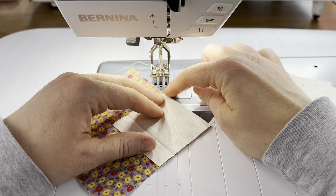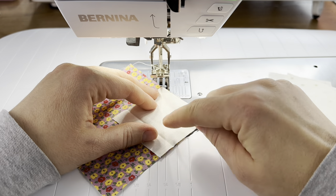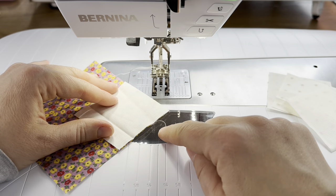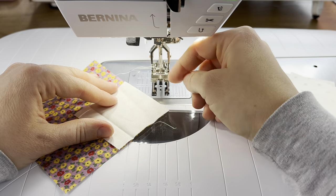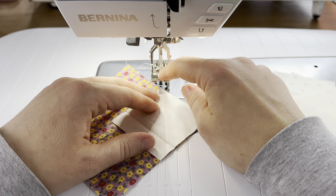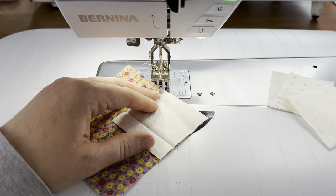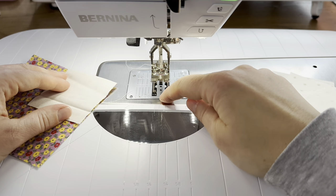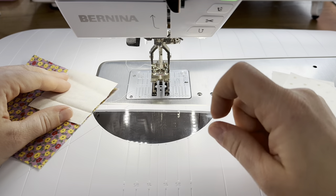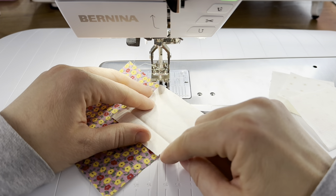We're lining the small square up along the corners of the larger square and sewing from this point to this point. If you wanted to, you could draw a line from point to point with your ruler and a pencil. However, I'm using the markings on my machine bed and the marking on the foot to eliminate that step, lining up the top corner with the needle, which is in line with the straight line in the middle of my foot.